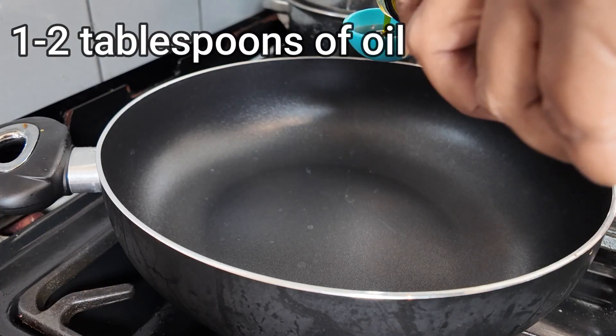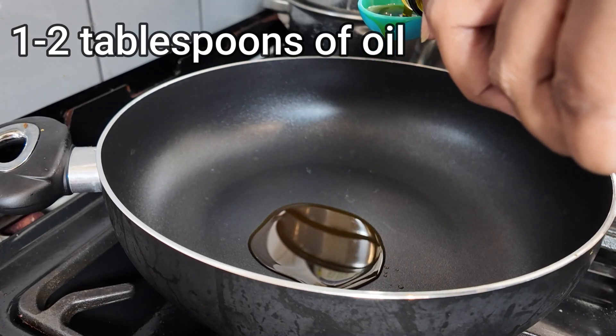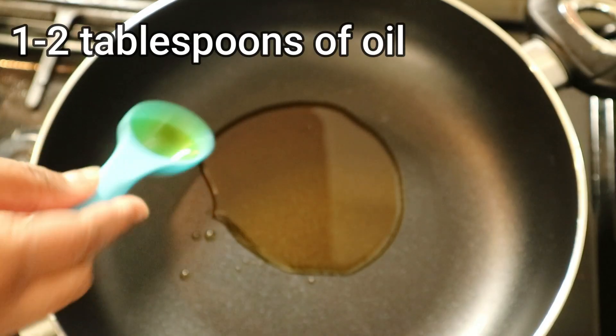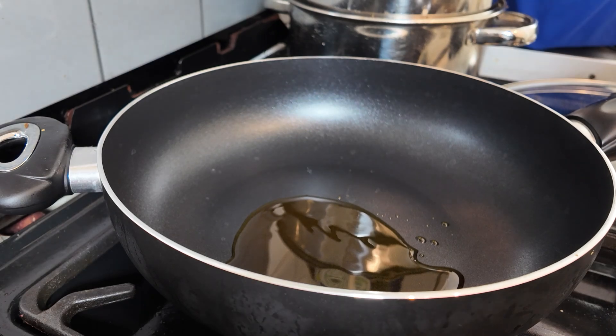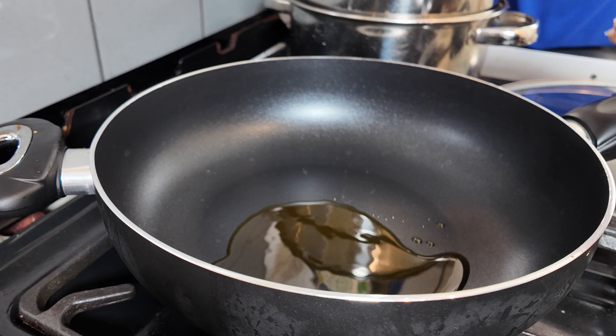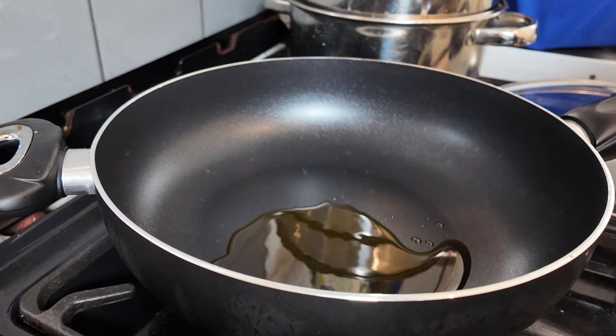Add one to two tablespoons of oil to the pan. I'm using avocado oil but you can use any type of oil that you like. Let that heat up for a minute or so and then you're going to add the curry powder.